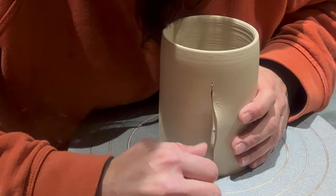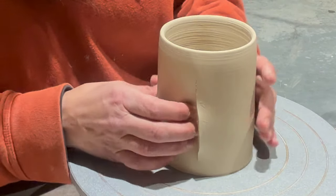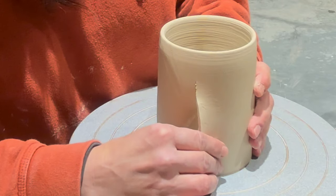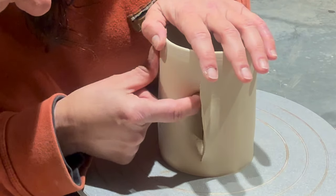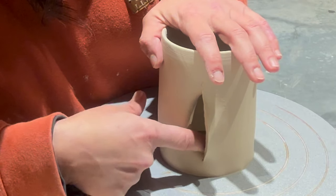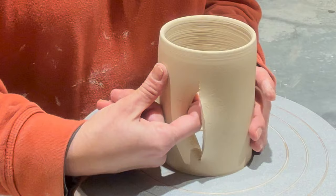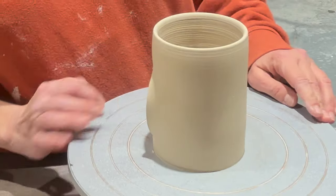I'm pushing in gently and then pulling out one side, then pushing in and pulling out the other side. I'm doing that because this piece will be the hand warmer part. I'm gently rubbing inward the part that goes into the mug — that little flap — and then just making the basic shape so I can start to alter it.